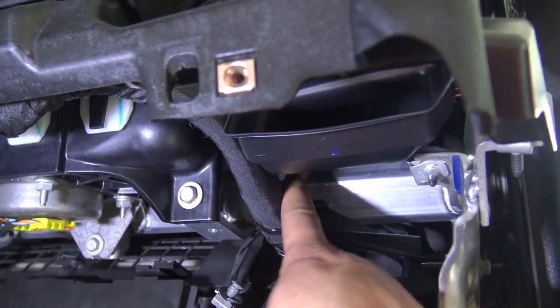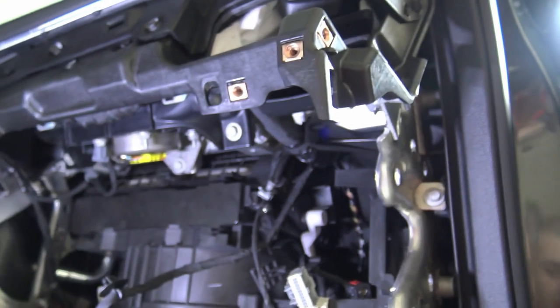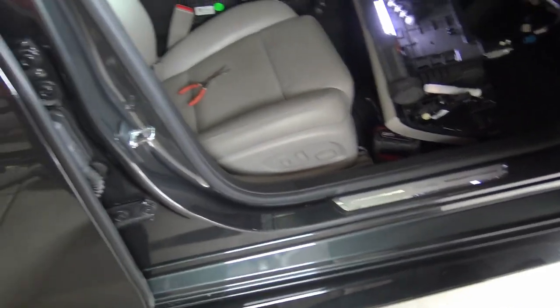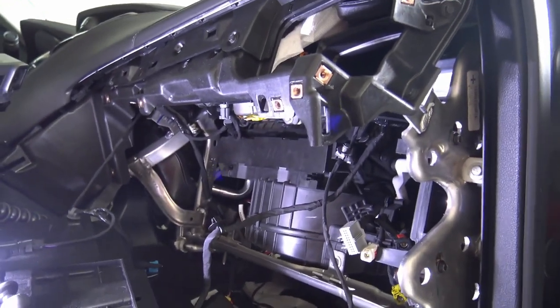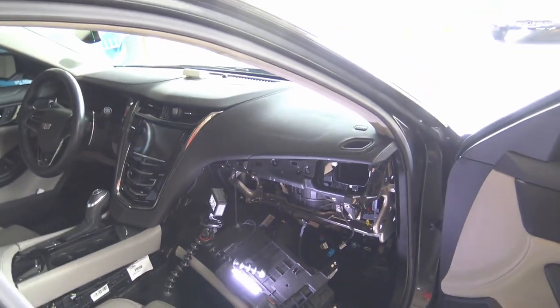Pretty much everything is off now. When pulling out that last module, there's a big wiring loom that gets in the way — you have to push everything back to pull the module forward. The hardest part of this whole process for me was dealing with the side splitter. Since I've installed it, I have less of an angle to lay in there, and I felt it flex a couple times — I thought I was going to break it. Now we put everything back together in reverse.